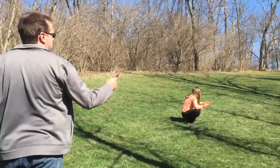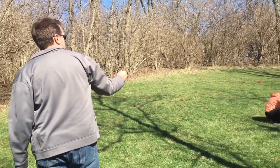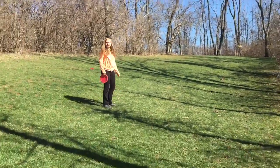You know, we lost a blue frisbee right over there in those woods - I could look for it - like three years ago. Oh, never mind. There it goes, I can't see it. Oh, top of the hill!